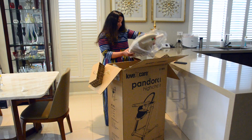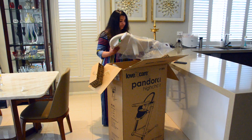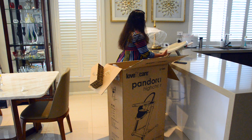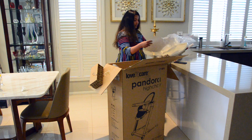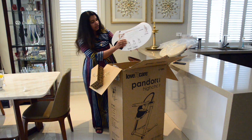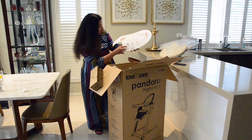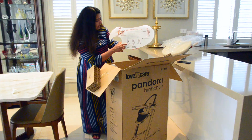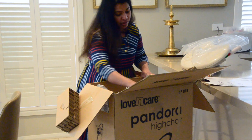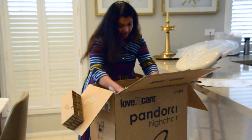So that's the tray. As you can see, these are the three colors — black, gray, and latte — all really beautiful. You can actually remove the tray when your child is ready and your child can just sit like an adult.